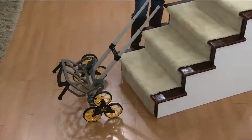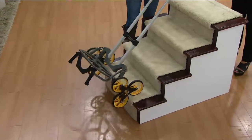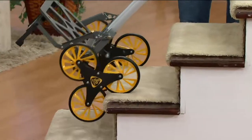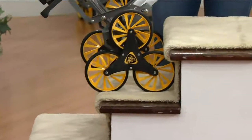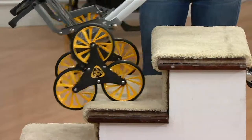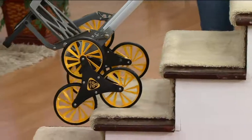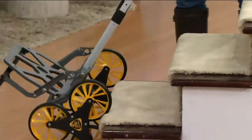With a normal cart you get to steps and it's just kerplunk, kerplunk, kerplunk — you have to pull it up. But as you take a look, when I go up the steps with the UpCart, you can see it hugs that step. At all points there are four wheels in contact — two on each side — giving you stability and control no matter the surface. This is all-terrain and it can hold 100 pounds.